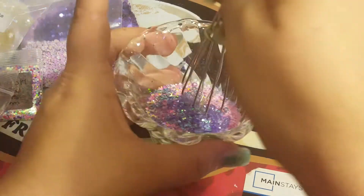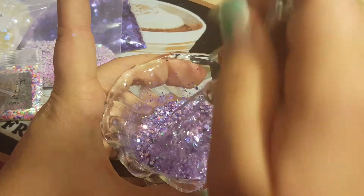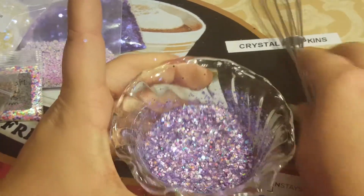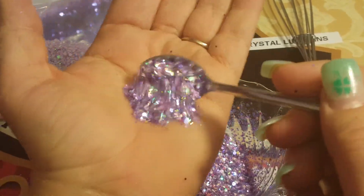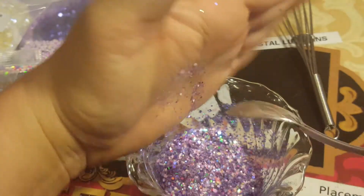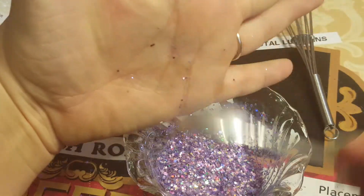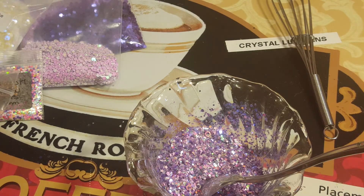We're gonna mix this up. And there you go guys — this is my mix, this is for the Best Friend Bear. Look how pretty that is, I love it. And that is all for this video — until next time guys, bye bye!